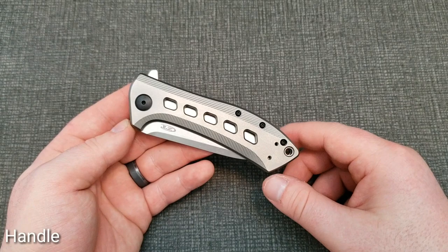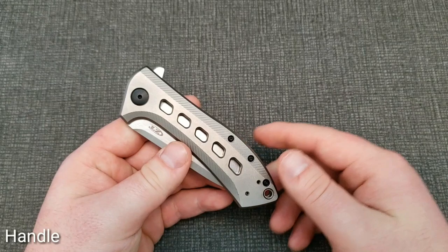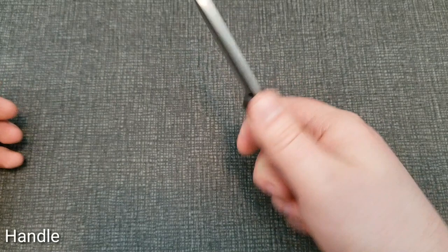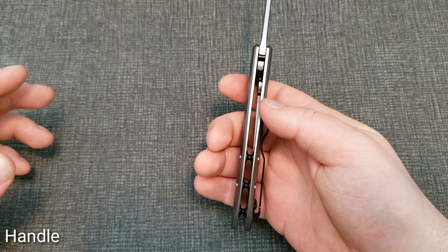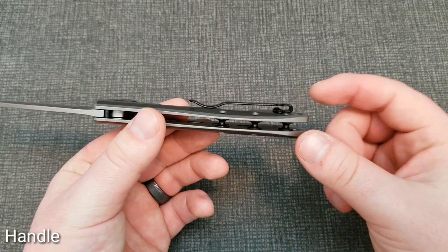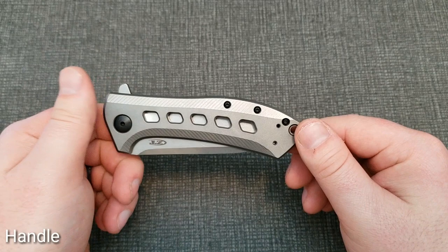The new style handles feel good in hand — you get a little more contouring than you did with the first version, so it feels a little better than the original. You get a really good full grip on the knife. It's not super thin but not super thick — it fills your hand well. For extended use it shouldn't be too uncomfortable. As far as the pocket clip goes, it's your typical loop-over deep carry clip from ZT/Kershaw, reversible tip-up, left or right hand.